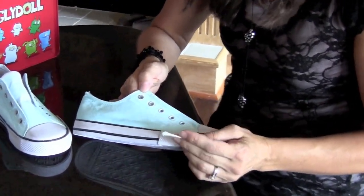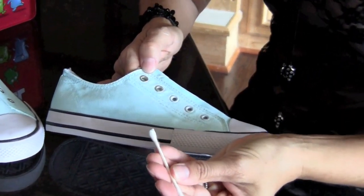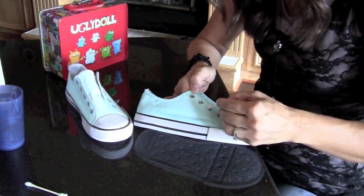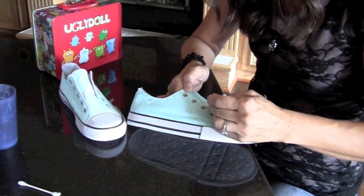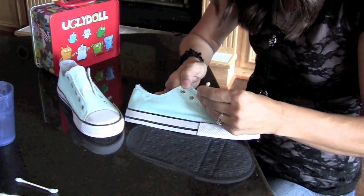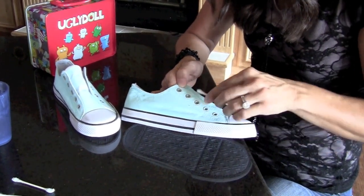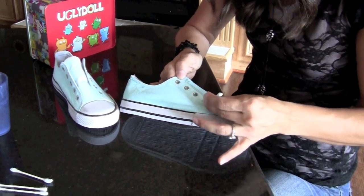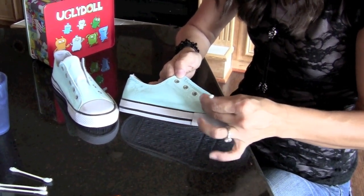Right now I'm taking the paint off of the grommets. I'm just taking my Q-tip that I've dipped in a little bit of water and rubbing it over the silver where it had some paint. It might take you a couple of Q-tips to do it, but it comes off really easily. It ends up real nice.